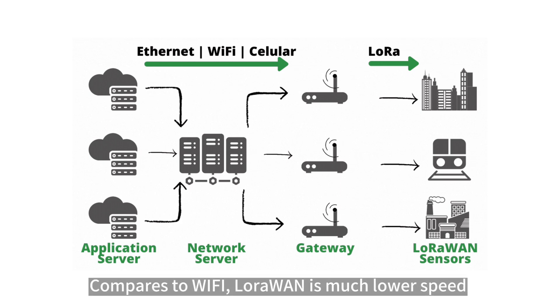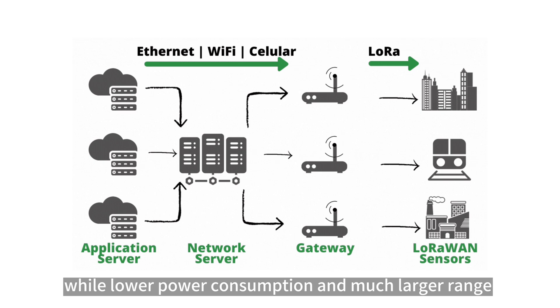Compared to Wi-Fi, LoRaWAN is much lower speed, but with lower power consumption and a much larger range.